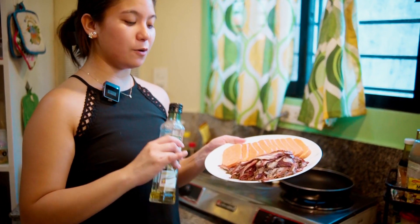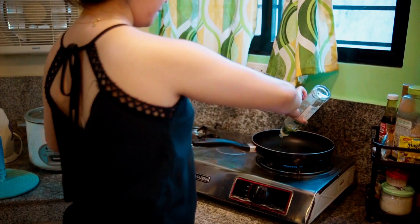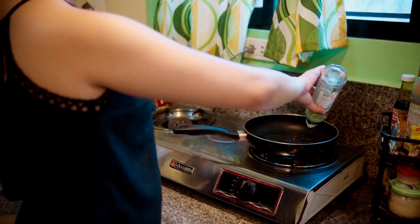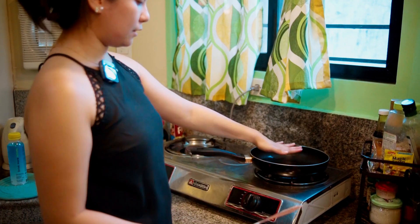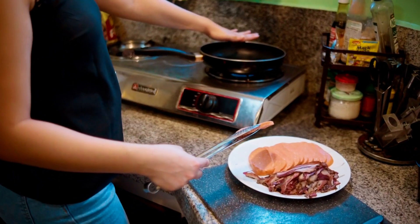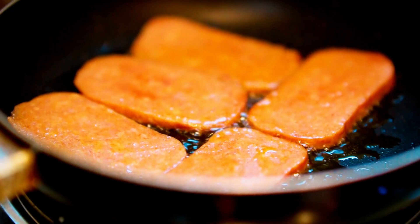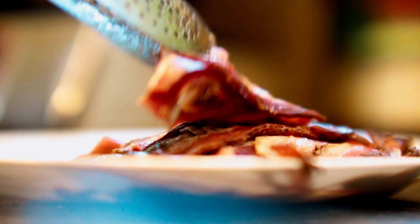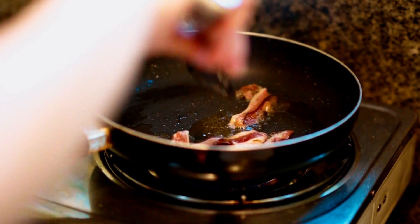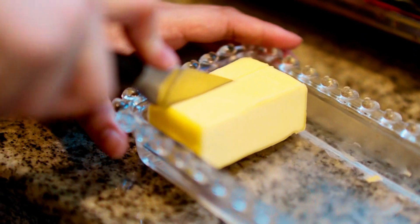First step, preprituhin muna natin yung ating bacon and yung spam. Uunahin kong pretuhin yung spam. We will add the oil — napainit ko na. When the pan is hot, lagay mo na yung oil. Konti lang kasi nagmamantika naman yung bacon natin at saka yung spam. Let's heat the oil first, and then pwede na natin ilagay kapag na-init. We are done cooking the spam and the bacon.